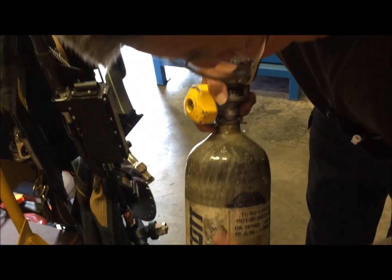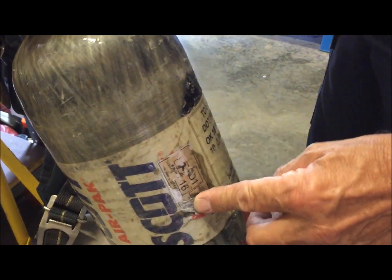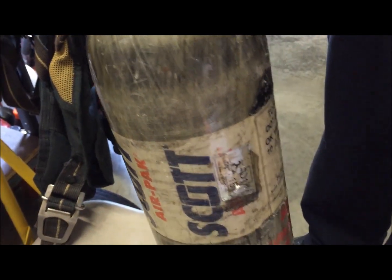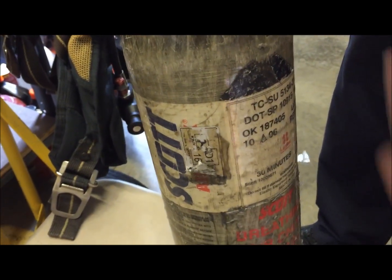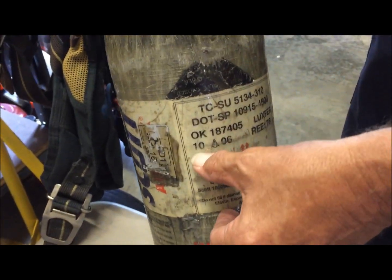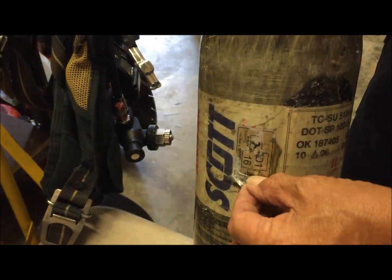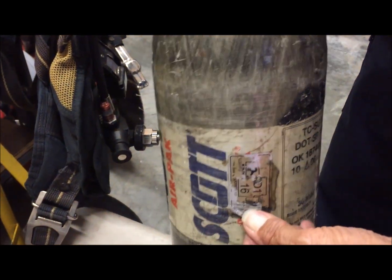Next thing you're going to want to do is look at the hydrostatic date to make sure it's within hydro, so that you're able to go ahead and conduct the fill. If it's out of hydro, you can't fill it. Right here is the initial date: 10 of 2006, and the hydro is 2 of 2011.